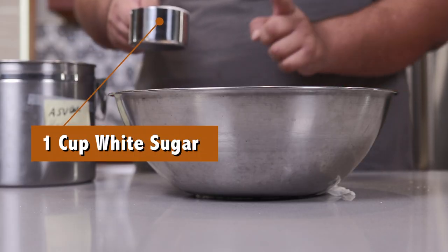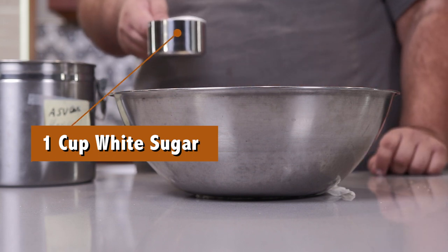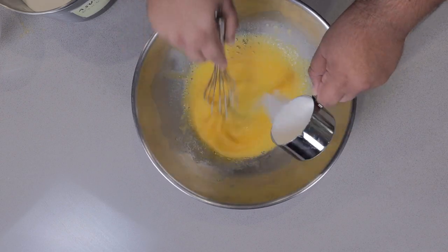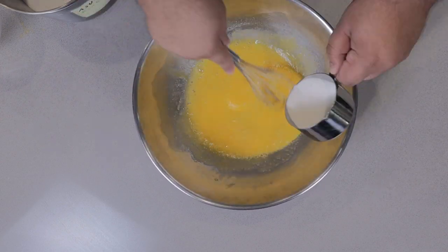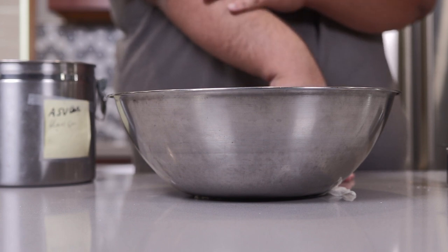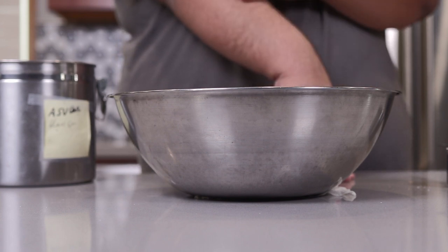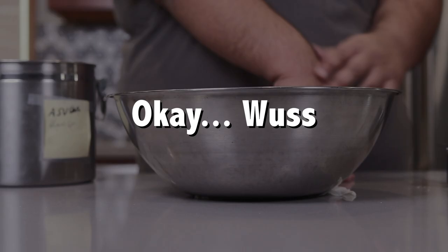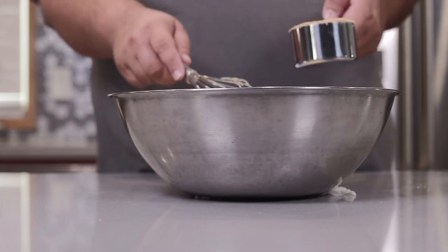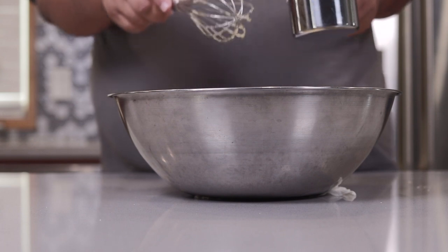Place a wet napkin underneath the bowl so it doesn't slip around. Now we're going to add one cup of sugar as we whisk. Geez, that was a strong whisking — give me a moment for my arm to finish hurting. Follow that up with one cup of brown sugar, and yes, add it slowly even though brown sugar is clumpy.